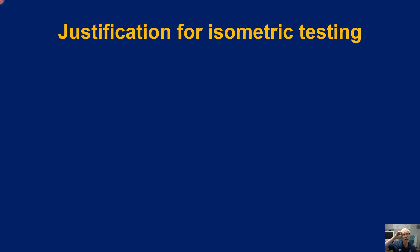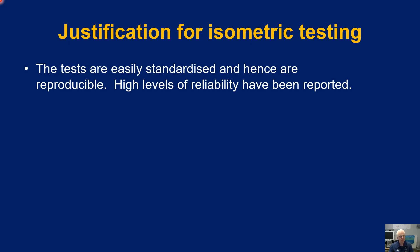Why bother with isometric testing? Logically it doesn't seem very realistic — in most sporting actions we don't work isometrically. There may be examples, such as a rugby scrum or certain gymnastics positions, but actually isometric strength is not very important to most sport. However, it has a greater place in health and clinical settings, where there is a greater propensity for being stationary and not having changes in muscle length, providing better justification for use in those populations.